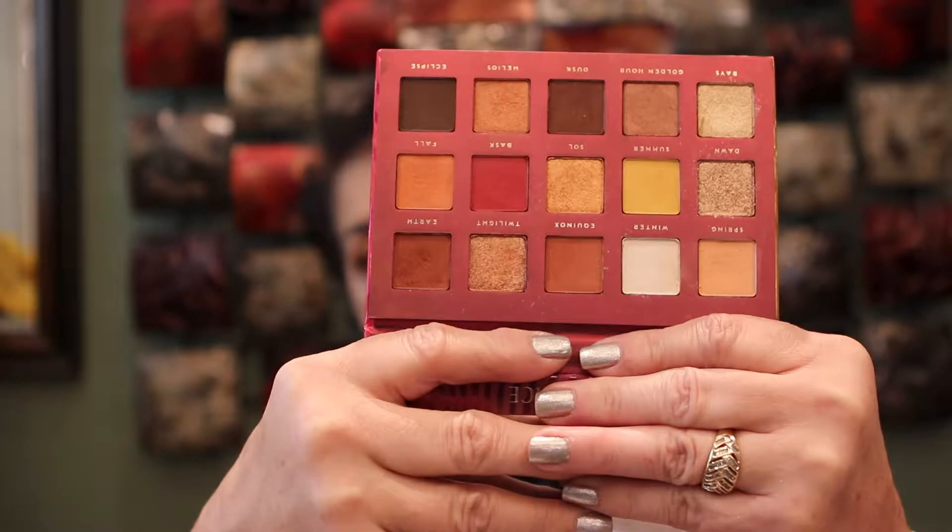I even put a different palette in my weekly makeup box in case I didn't like this one, but I didn't have to use it because I was really happy with this one. So today's look — this is what I came up with. I think it's very pretty. It looks like a sunset, and maybe some people would think it's more of a fall look, but I use my shadows however I want. I don't go by the seasons.